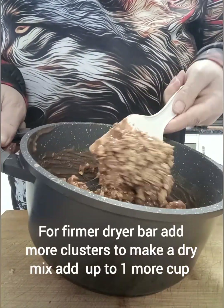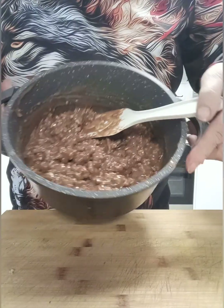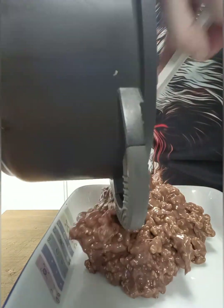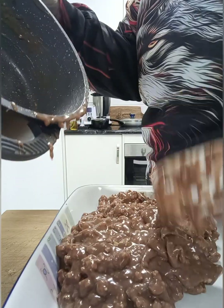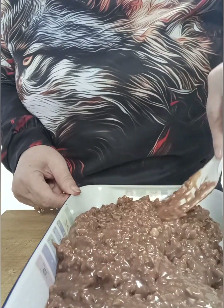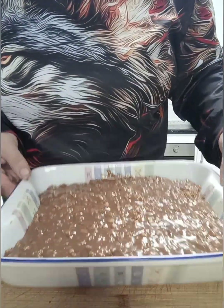Once it's all incorporated, add one more cup and mix through. If you want a really dry mix you can add a little bit more at this point — I like it to be a little bit soft so I can put some granulated nuts on the base at the end. Now we're going to evenly spread this mixture across the bottom of the dish and pop it into the freezer for about two hours.